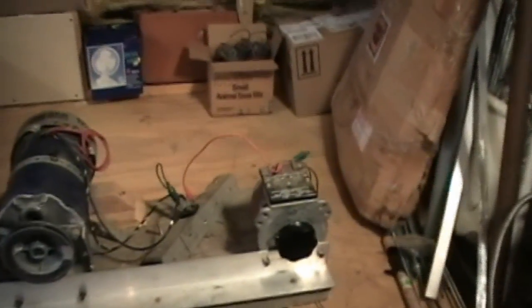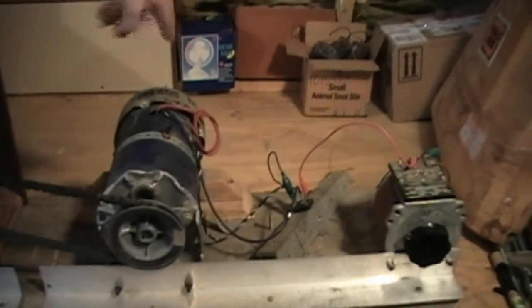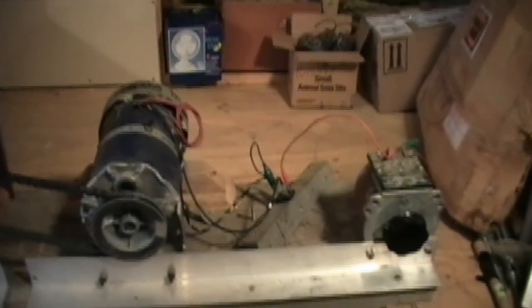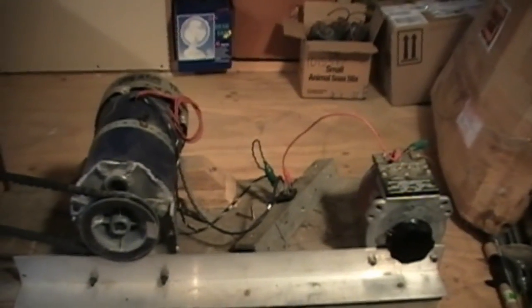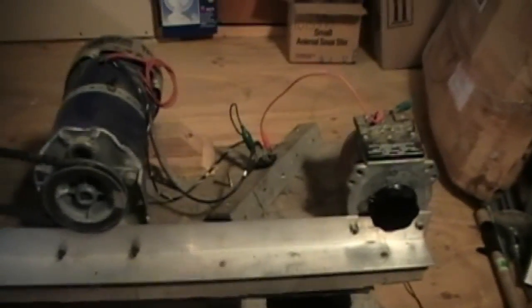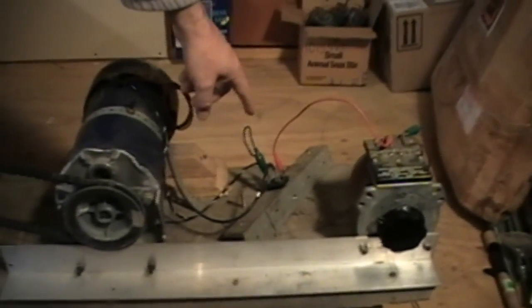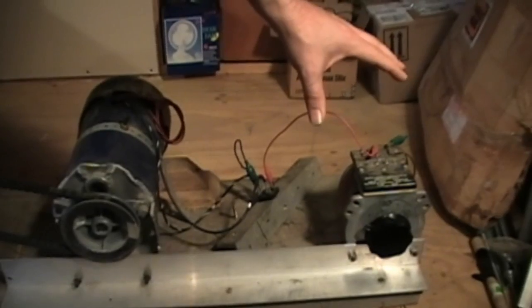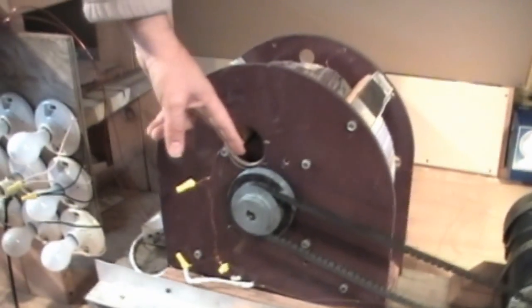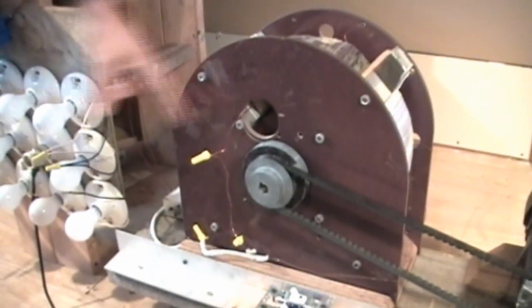This is a standard drive motor. It's not been altered. It draws 7.4 amps and 90 volts — that's what it's rated. You can do the computation and see what the horsepower just on the motor requires to run properly. And there's a diode bridge. Over here we have a variable transformer, diode bridge, motor, a belt that turns the pulleys that goes to the rotor of the main generator.